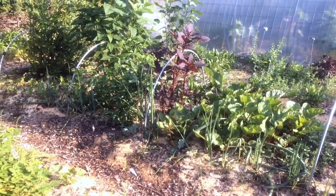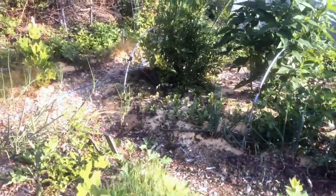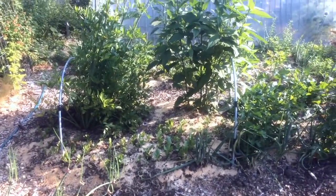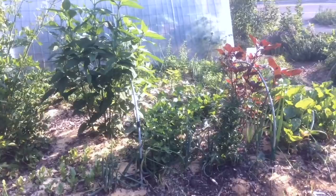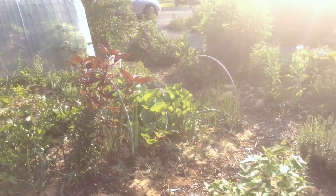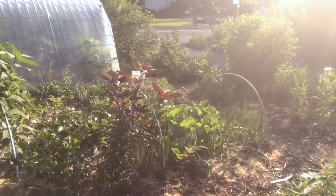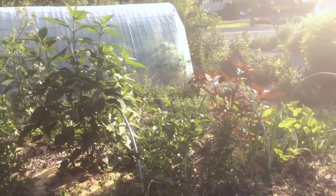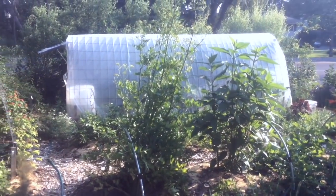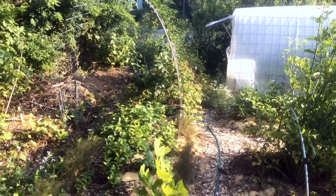We've inoculated the walkways with wine cap mushroom, and now we're at a point where this space — which was a marginal, mucky, hard-to-mow, ugly, useless, costly lawn — now has enough plant material for the nursery to generate many thousands of dollars per season in a system that is beautiful. It has support for our ecological needs around birds and wildlife. You can hear them all teeming on the edges waiting for us to get out of the way, and it's productive and provides a lot of food for us.